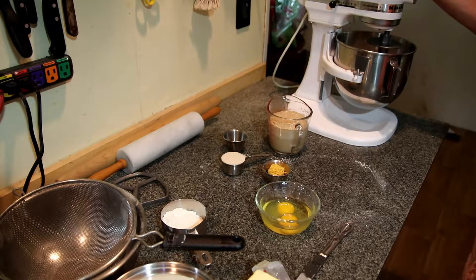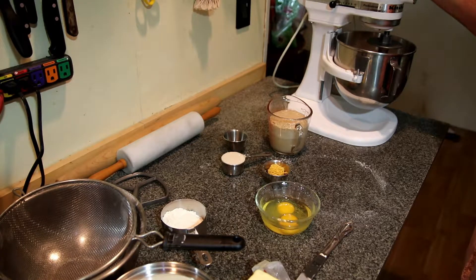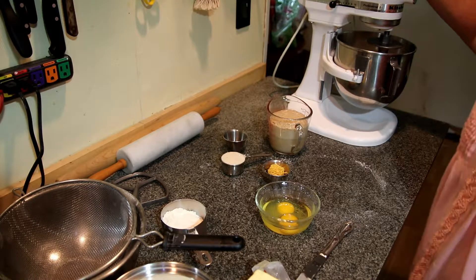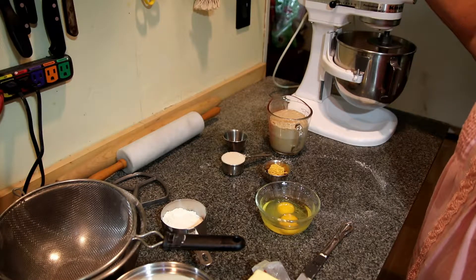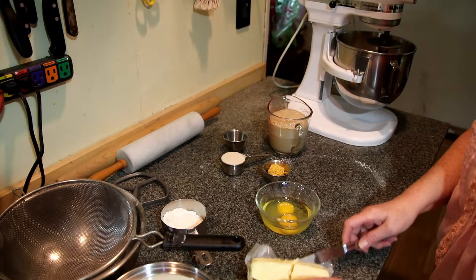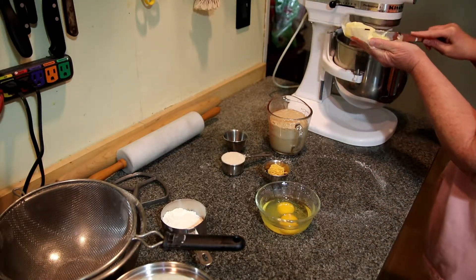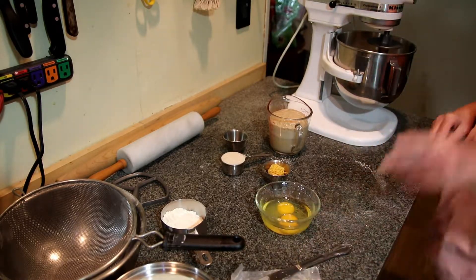Now for the sweet dough. In my bowl I have six cups of all-purpose flour. To that I've added three teaspoons of kosher salt. You can add whatever salt you like — just remember that kosher salt is not as salty as table salt. Now to that I'm going to add about two-thirds of a stick of butter. Three-fourths is fine, whatever you like — I might add more.